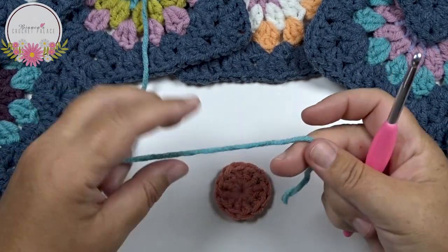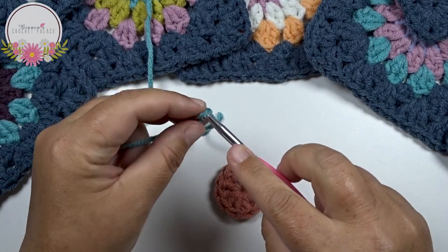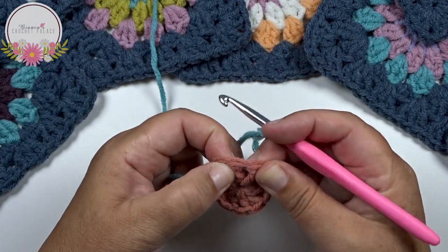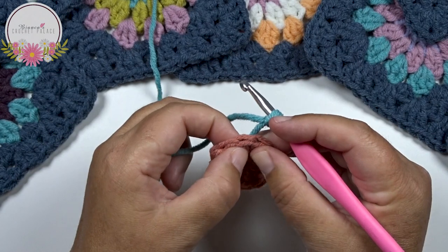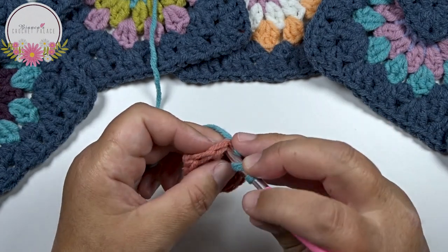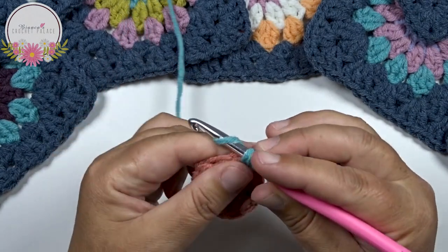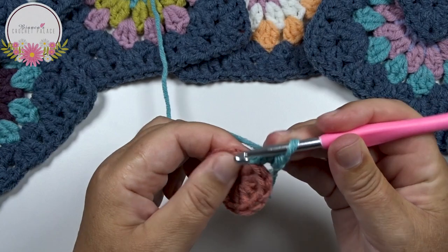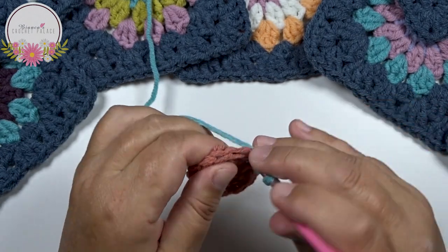Round 2 with a second color. We make a slip knot on the hook and begin with a standing double crochet between 2 stitches. Not on the top of that double crochet stitch, but between the 2 stitches. The yarn is on the hook, yarn over, then between the 2 double crochets - grab your yarn, pull up, yarn over, pull through 2. Yarn over and pull through 2 for a standing double crochet. Back in that same space, another double crochet.